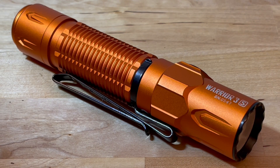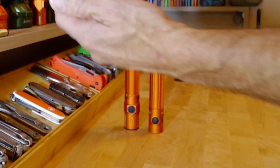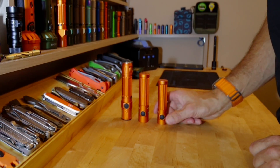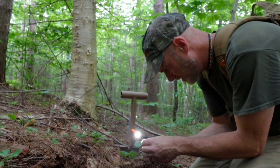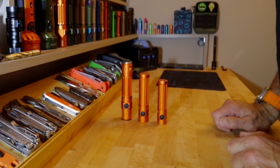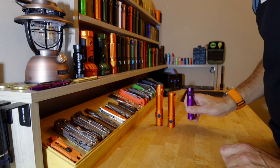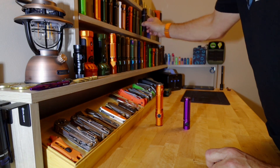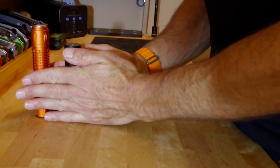In no particular order: the Warrior 3S, the Baton 3 Pro Max neutral white, and the Baton 3 Pro. The Warrior 3S units are all cool white. When I'm outside in the woods I like a lot of my gear to be high visibility, especially my flashlights — that's why these are orange. To make it easier to distinguish on camera, we'll swap in a purple Warrior 3S and a black Baton 3 Pro Max so you can easily see the difference.